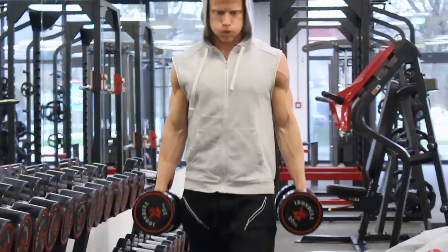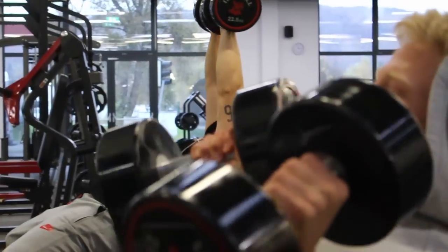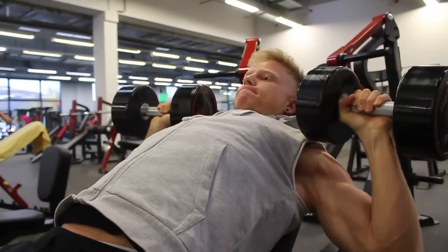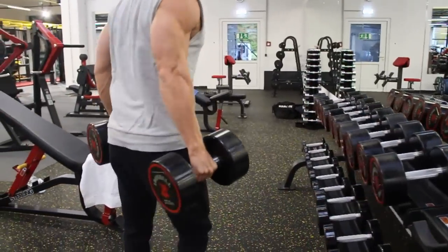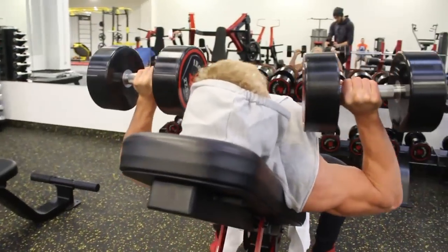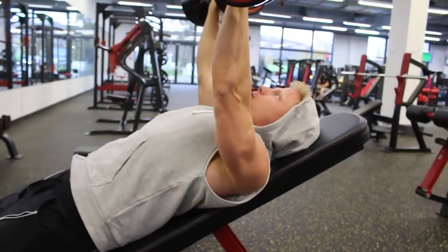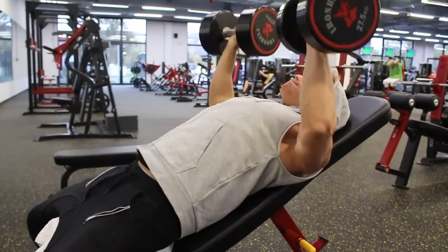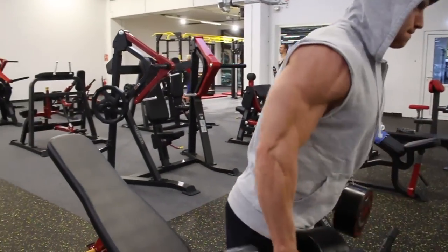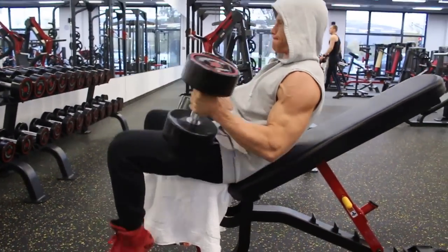Ich habe drei Übungen für euch gewählt. Ich beginne mit Kurzhantel-Schrägbankdrücken. Ich hätte auch das Ganze mit der Langhantel machen können, aber bei der Schrägbank bevorzuge ich extrem die Kurzhanteln – viel mehr als die Langhantel. Beim normalen Bankdrücken ist es bei mir umgekehrt. Ich würde euch empfehlen, wenn ihr keine Schmerzen habt, wirklich jedes Brusttraining mit normalem Bankdrücken zu beginnen und euch da mit der Zeit zu steigern. Aber wenn ich mit einer schrägen Übung beginne, bevorzuge ich die Kurzhanteln. Übrigens: 30 Grad finde ich perfekt.